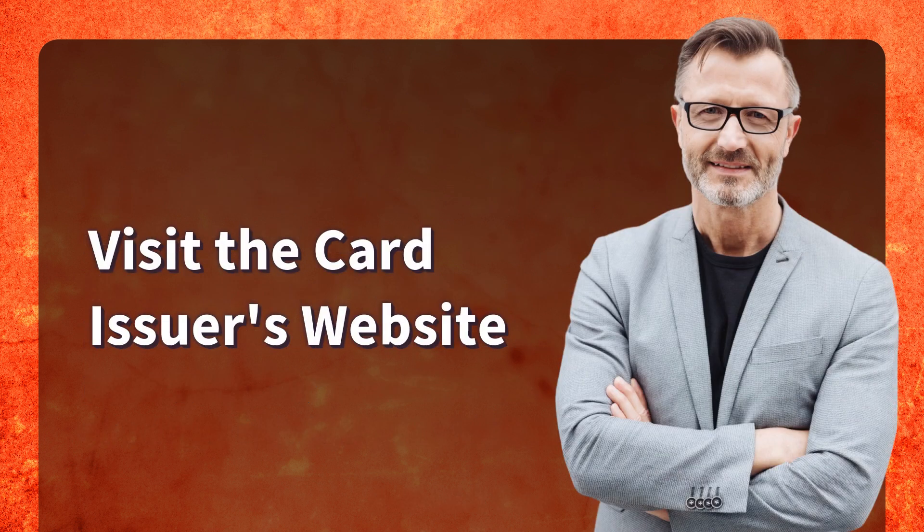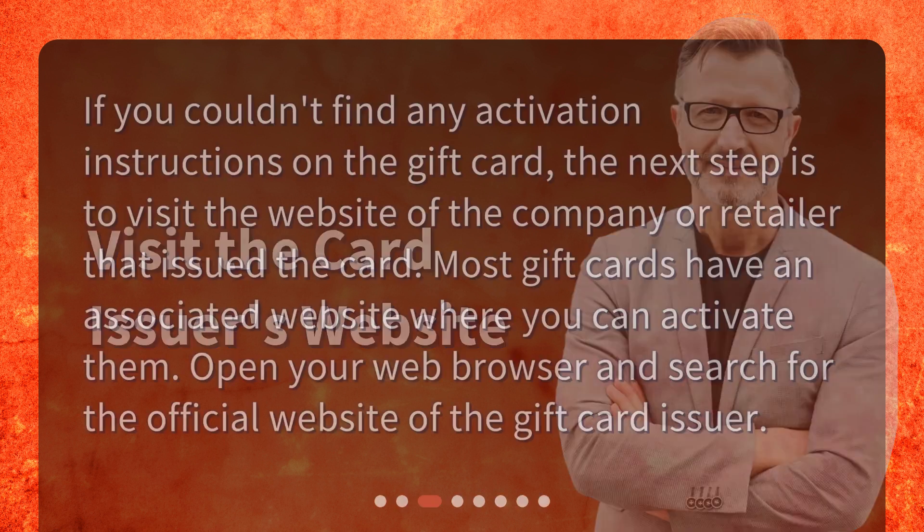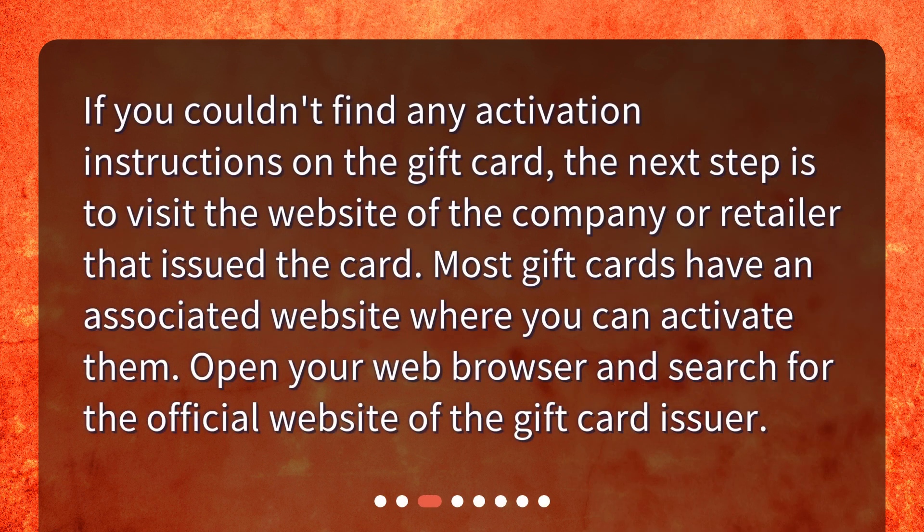If you couldn't find any activation instructions on the gift card, the next step is to visit the website of the company or retailer that issued the card. Most gift cards have an associated website where you can activate them. Open your web browser and search for the official website of the gift card issuer.